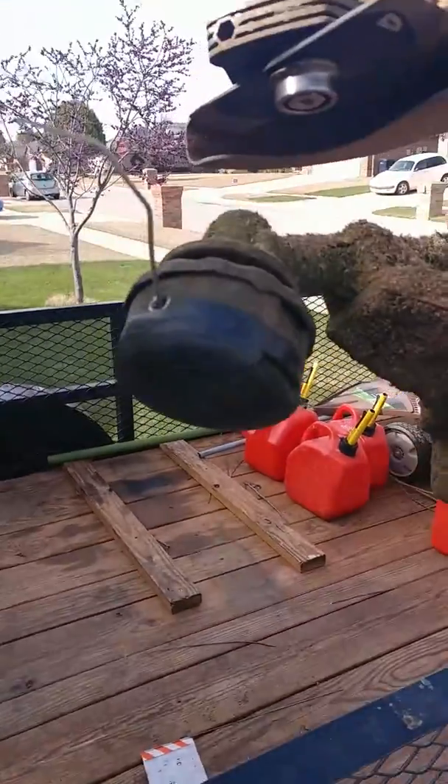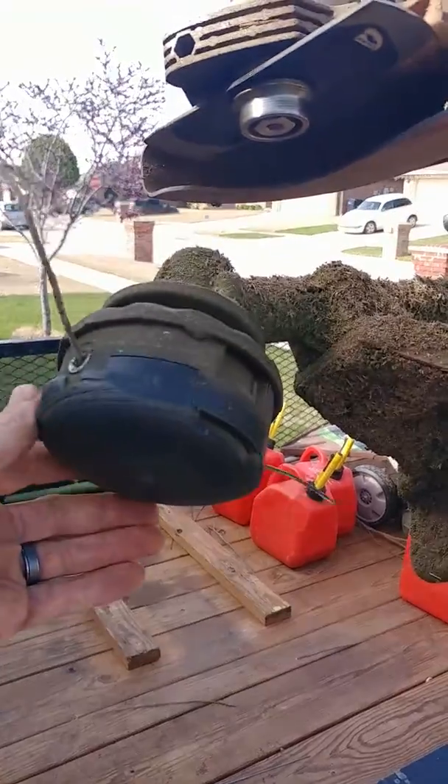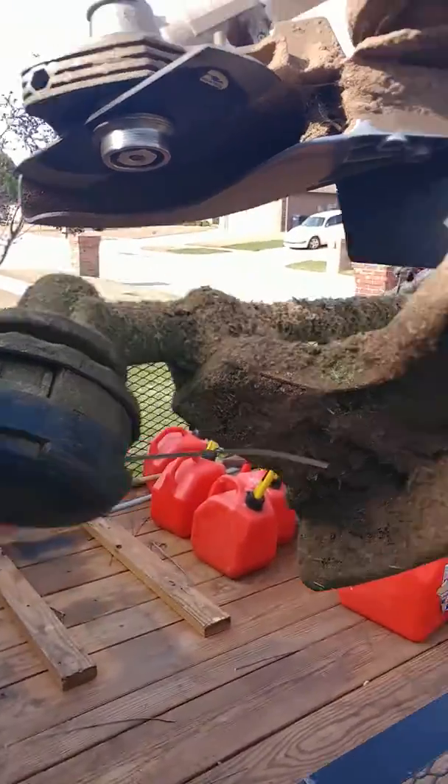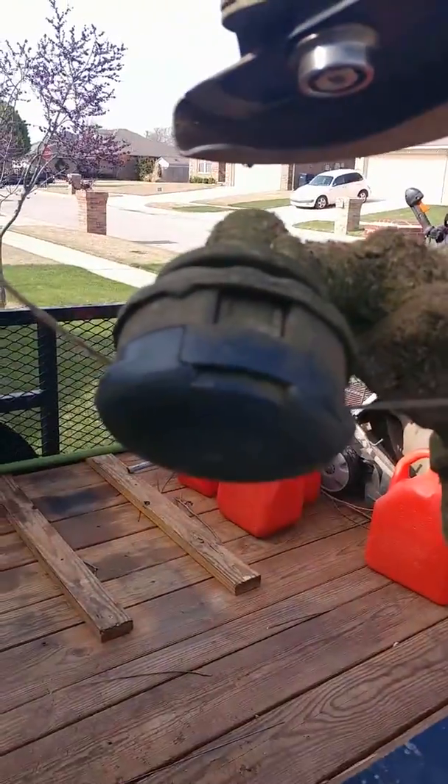This first thing that you're looking at, a lot of you guys already know about it, but this is the Echo Speed Feed head. Now I've got a Stihl trimmer, but I've got an Echo Speed Feed head.